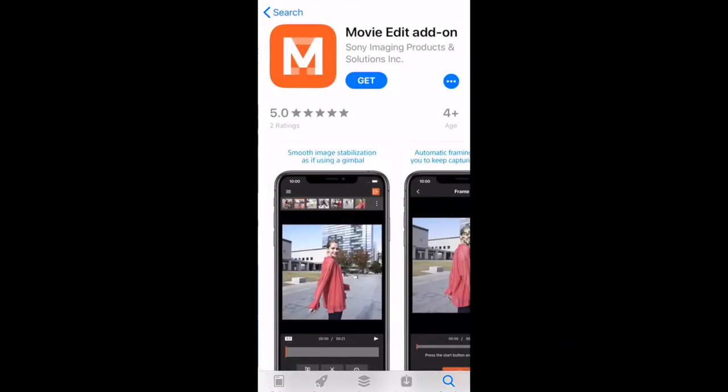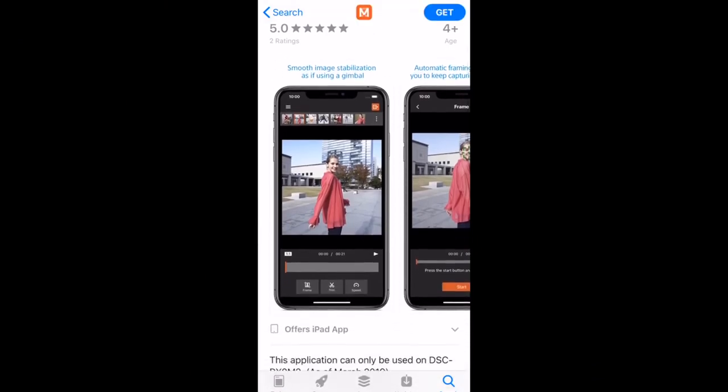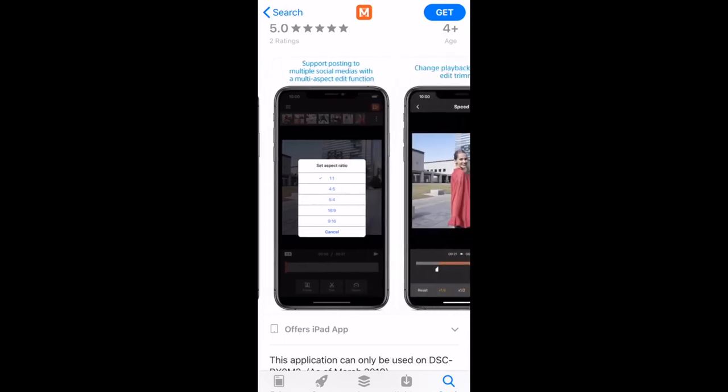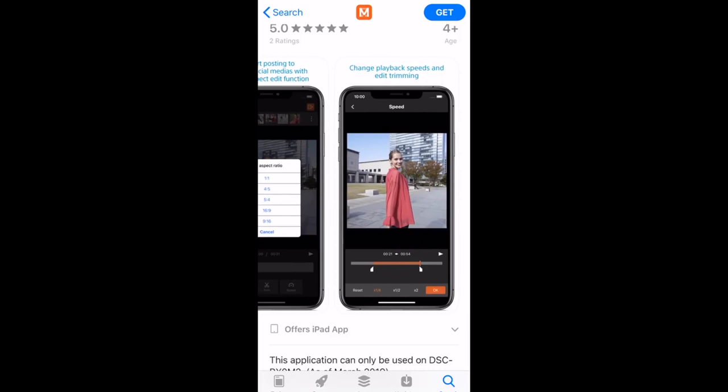There is electronic stabilization built into this camera — no IBIS on the sensor. The stabilization is not terrible and is definitely passable, but I wish it were a little better. There is a new Sony app that imports footage and applies stabilization using the camera's accelerometer data. It crops in a little and can look slightly wonky, but it's there if you need it. Honestly, warp stabilizer inside After Effects or Premiere would probably do a better job.